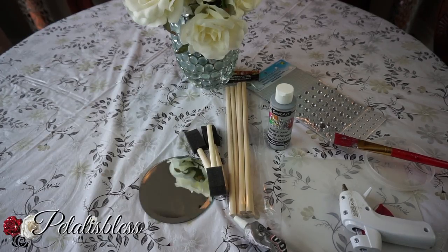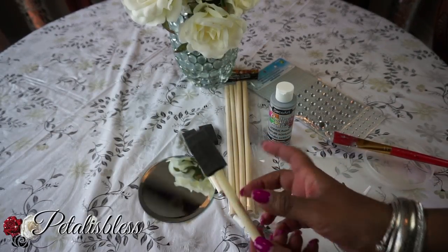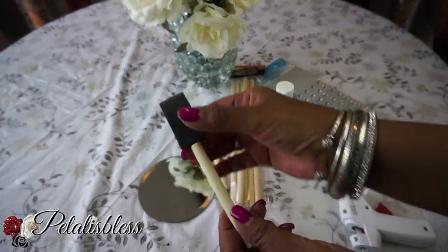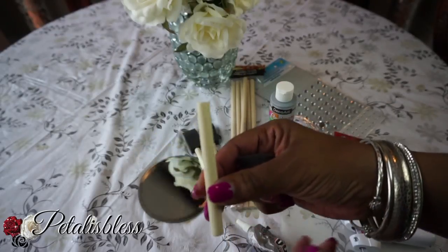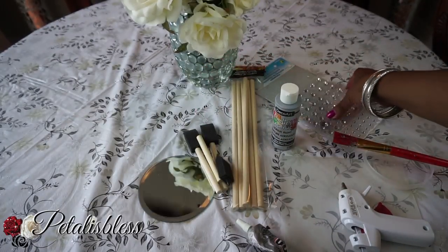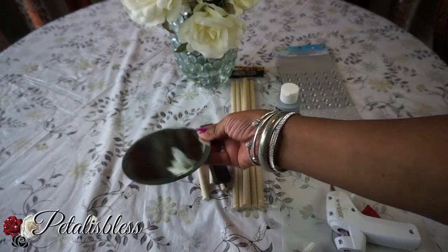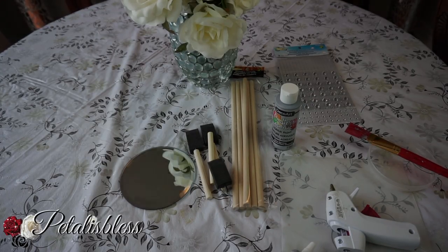We have these paint brushes and these wooden door leaves — I think they're called dorals, I just call them sticks. You can cut them down to size if you want, but I just take the top off the paint brushes to get the size I want. We'll be using this silver paint, these gems, a paintbrush, our e6000, our glue gun, and a round mirror.